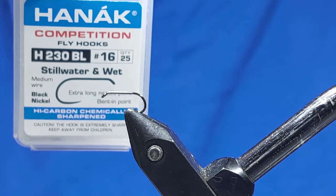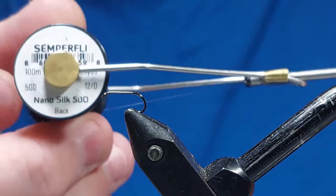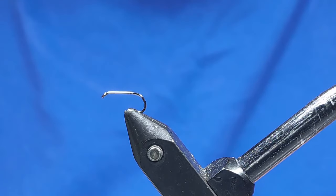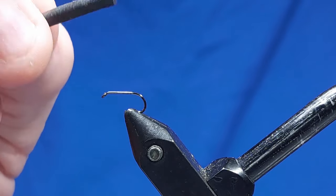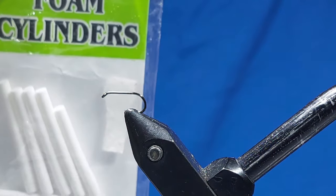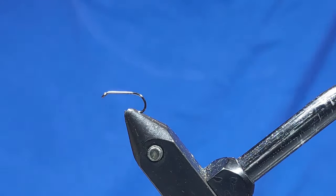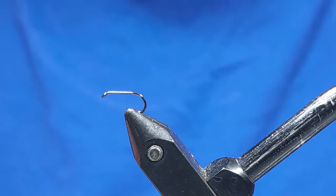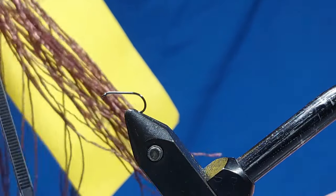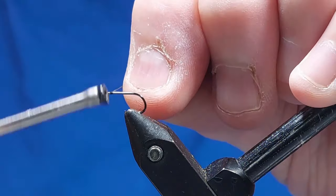The hook I've got on the vise is a Hanuk size 16 230 BL, and the body of the fly is going to be black. The thread is nano silk 12-0. For the float of the fly in the surface film, I'm going to use circular high density foam cylinders — you can get them in different colors and buy them pre-cut. You can also cut your own with cutters to get different sizes. The body of the fly is going to be brown flexi floss — we need a bit of that.